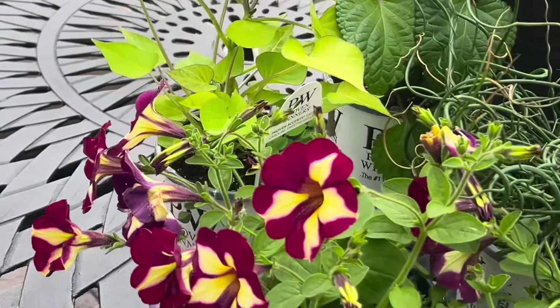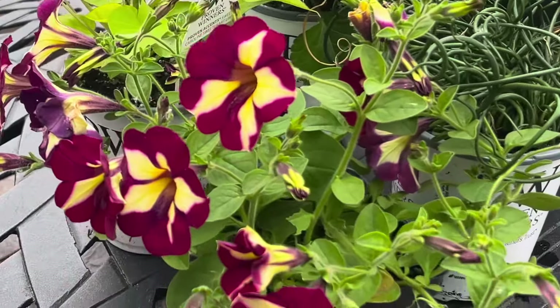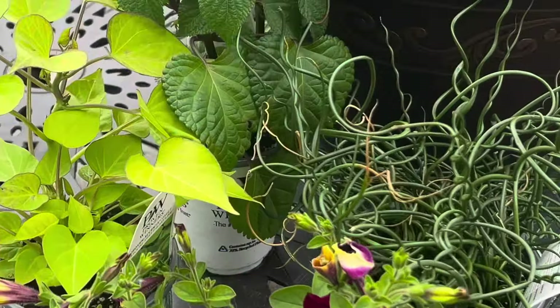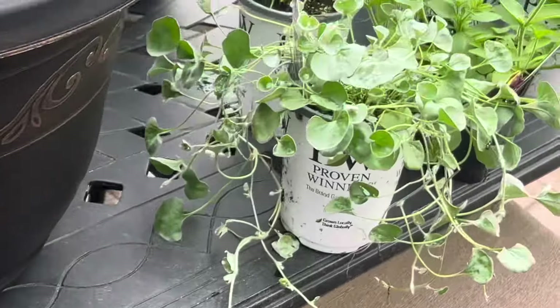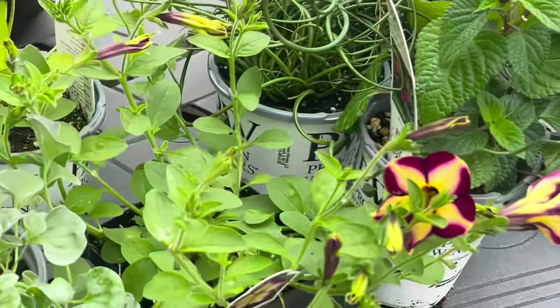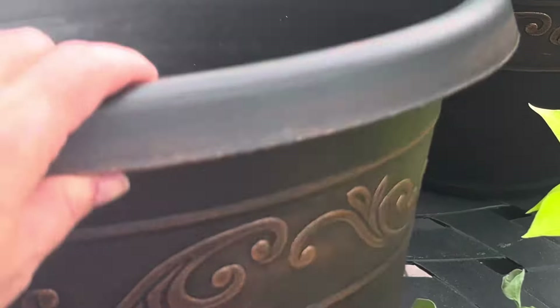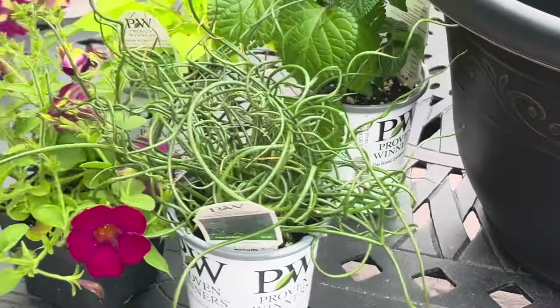I am just planting up some pots today in my backyard. What do you think of this combination here? I think it'll be beautiful. These two pots from Amazon have got some drainage holes in the bottom and I'm going to get started.